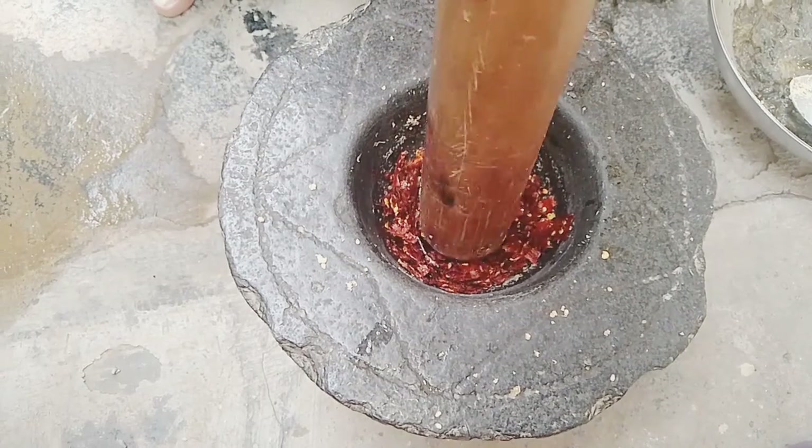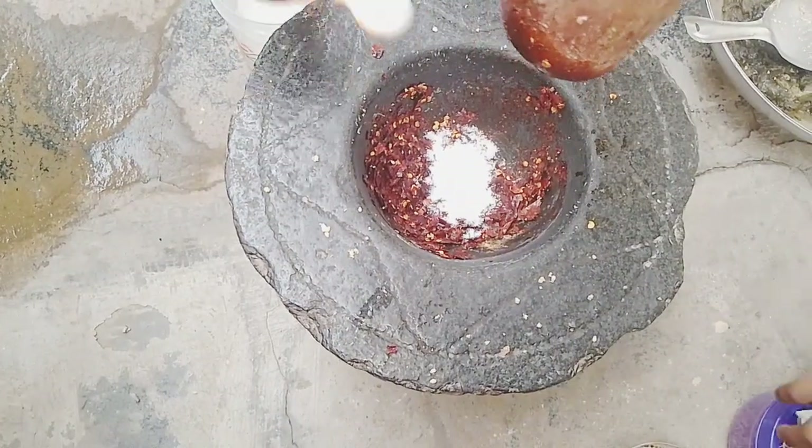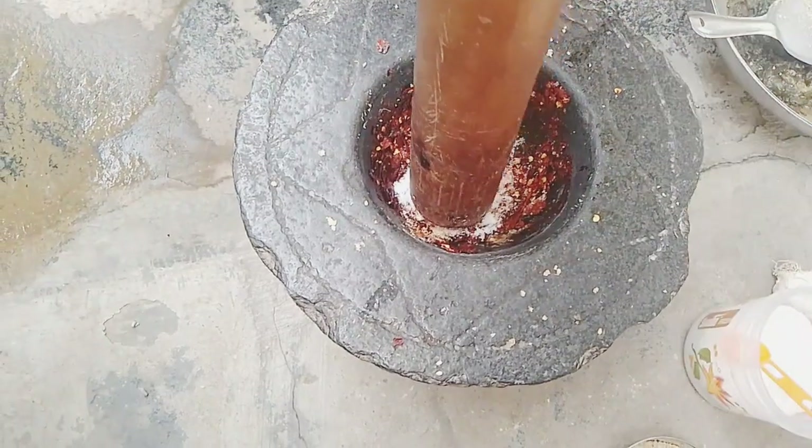We will add some ingredients. Salt is good.